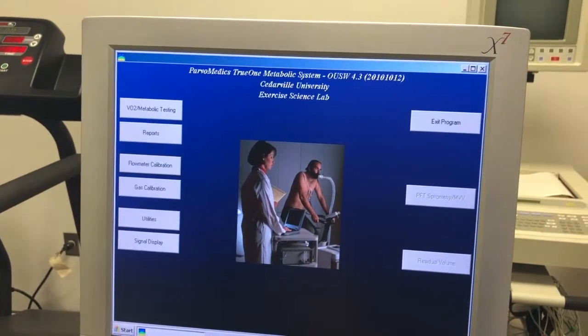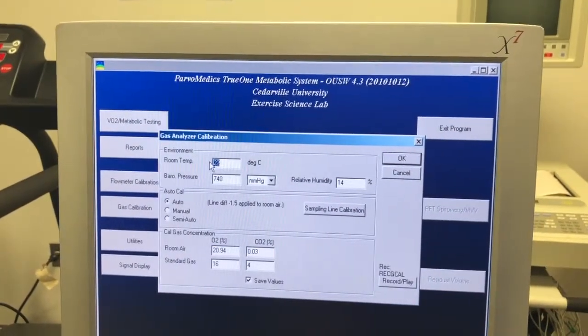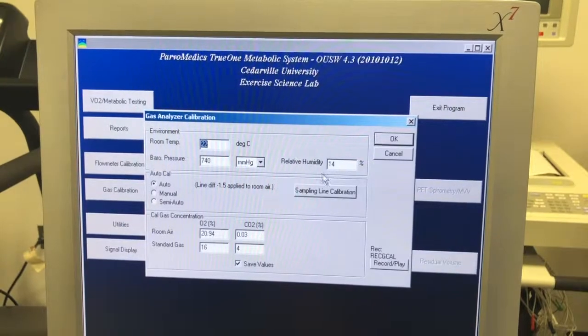The next calibration you have to do is gas calibration. Go ahead and click this button. Same thing as before: input temperature, barometric pressure, and relative humidity.